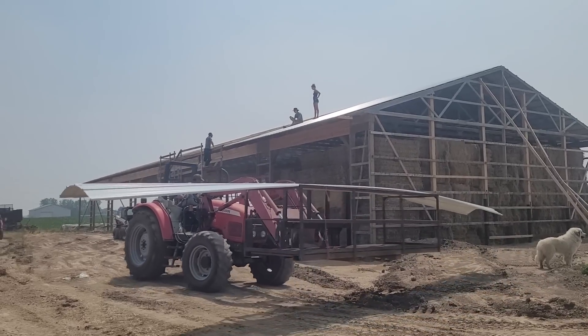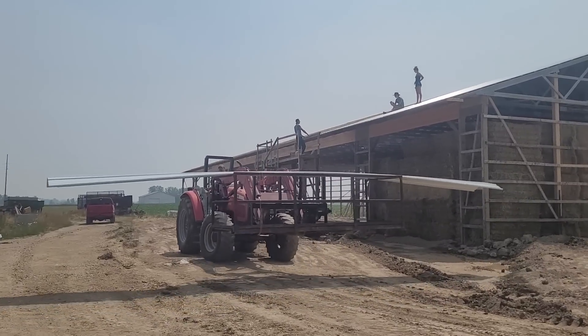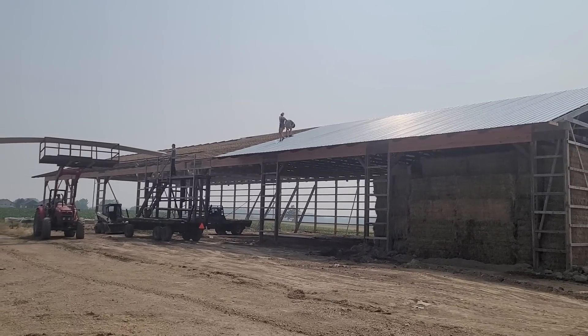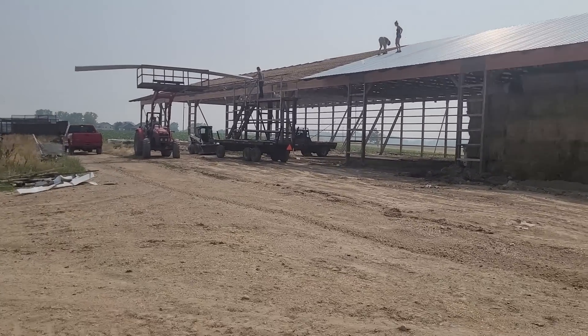The workers are waiting for us. We're getting there — we've put up 10 sheets so far, well, the kids have.